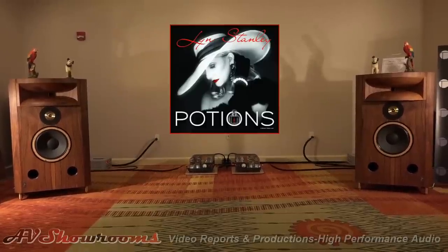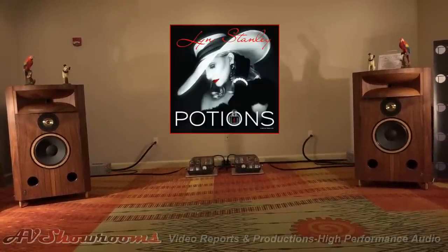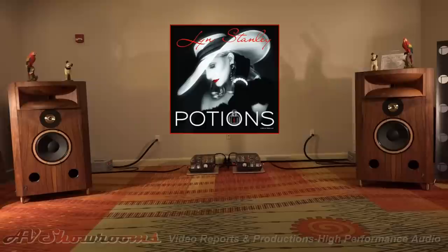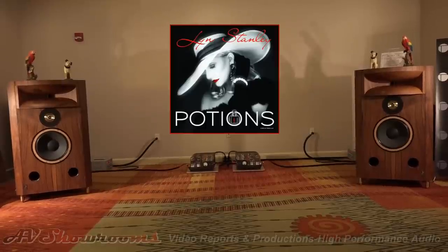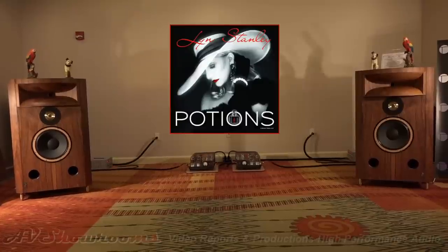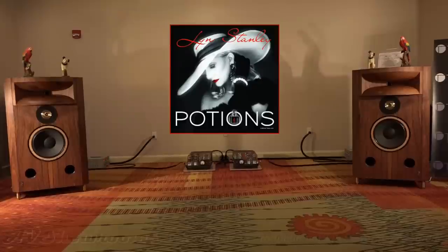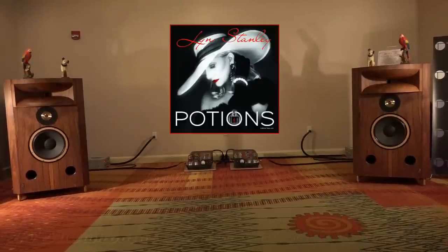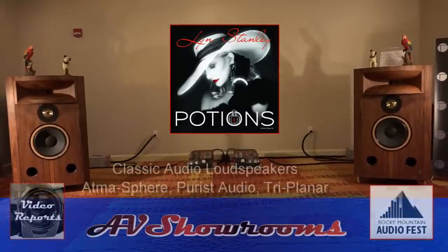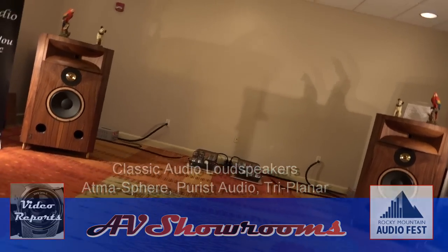It's beautiful. You get the chestiness of the singer, you get the dimensionality of the soundstage, and you get the emotion of the music. I don't think there's much more you could ask for. I apologize for the air conditioner unit overhead. I urge you to reach out to everyone who exhibits in this room — if you want your system to be believable, these guys are among the first to call. Lynn Stanley singing — to be continued.